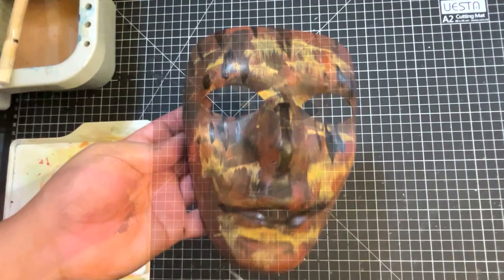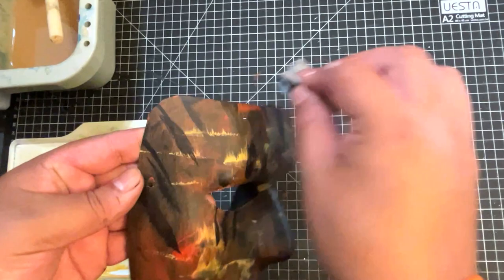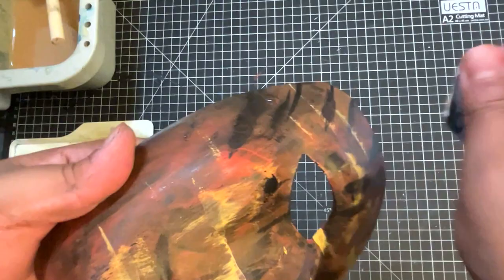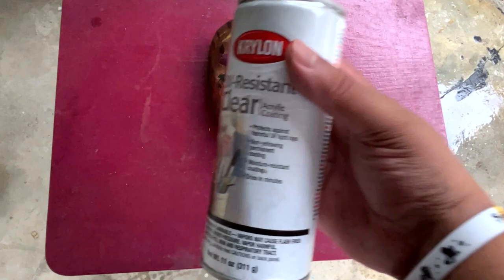Let's give it a dry brush — starting to come together even more. So we're getting close to finishing this. I go in with a little bit of sandpaper to give it a kind of a deader look. Some parts I go heavier with the sandpaper than others — it gives it some cool character, especially because the mask is black itself, so you get some nice effects.